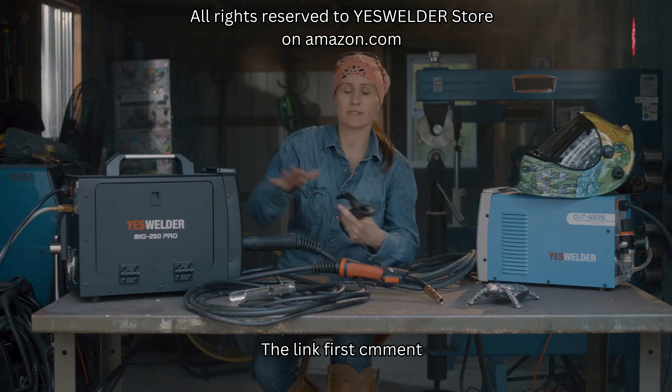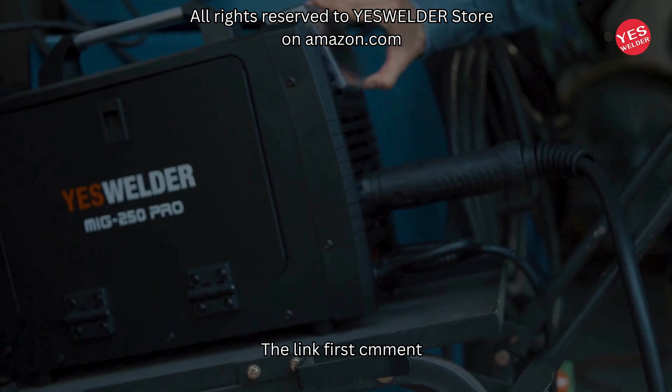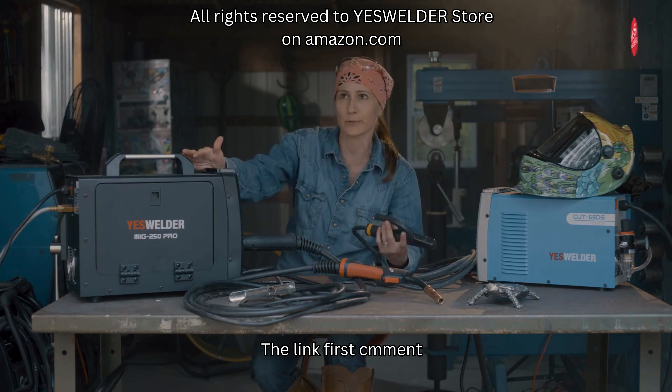This machine is also able to run on 220/240 and also on 110/120 — it depends on who you talk to and how they want to say 120 or 110.